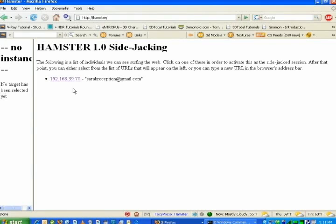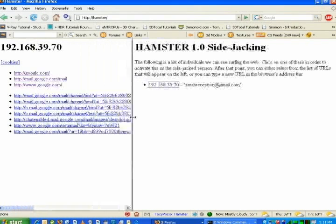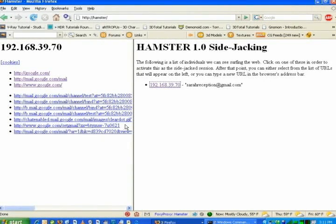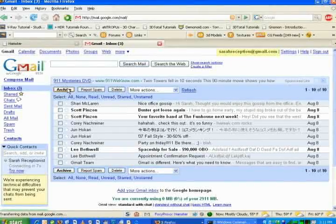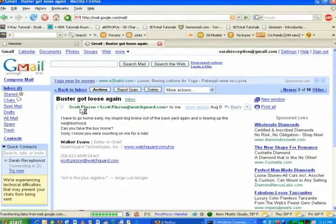So here we can see an IP 192.168.39.70, which is actually Sarah's IP on this wireless network. If I click on that IP and open up this window a little, I can see everywhere Sarah's browsed, including mail.google.com. So if I go ahead and click there, we'll see what happens. And there's Sarah's Google email. I can even click on any of these email messages and read them. Pretty scary. Just a few clicks, I can see everything Sarah gets.